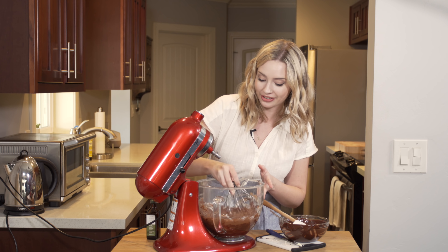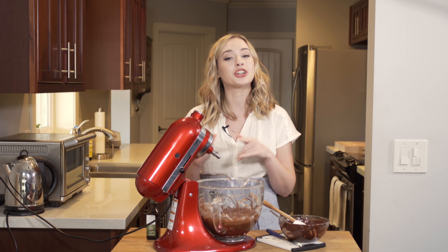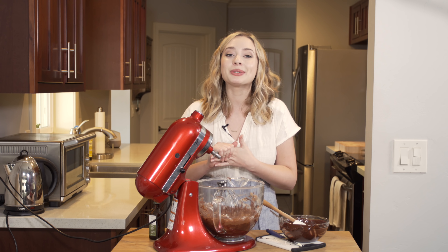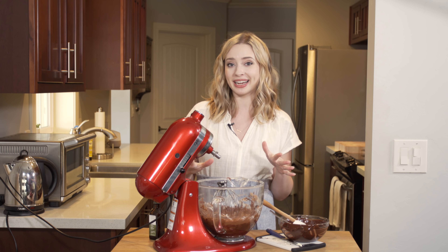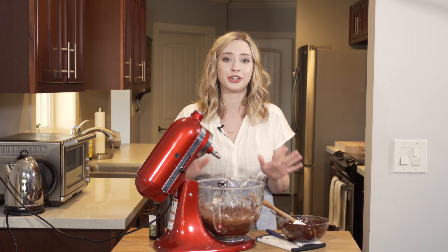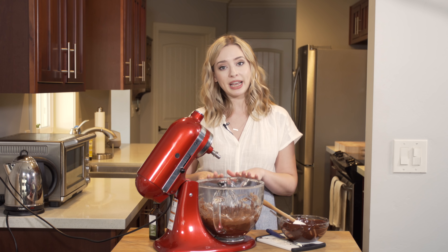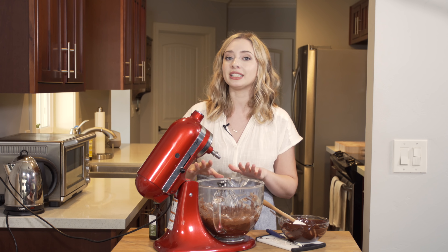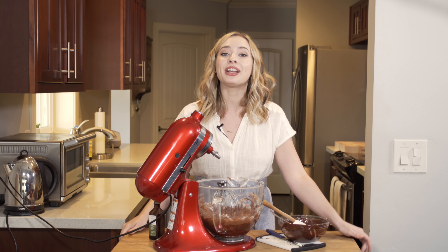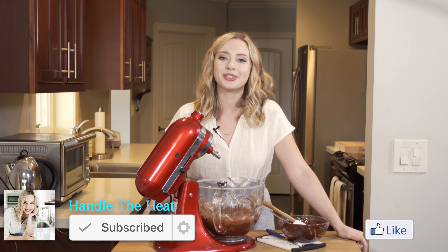This buttercream is really easy to decorate a cake with, and you can make it ahead of time — I'll leave those directions in the description below. Chocolate Swiss meringue buttercream is not quite as complicated as you might have thought, and it's definitely worth the extra effort because it's oh so smooth, creamy, and not as sweet as American buttercream. This recipe makes enough frosting to frost an entire two-layer 8-inch cake or 24 cupcakes. If you like this video, be sure to give it a thumbs up, subscribe to my channel, and I'll see you in another new video soon.